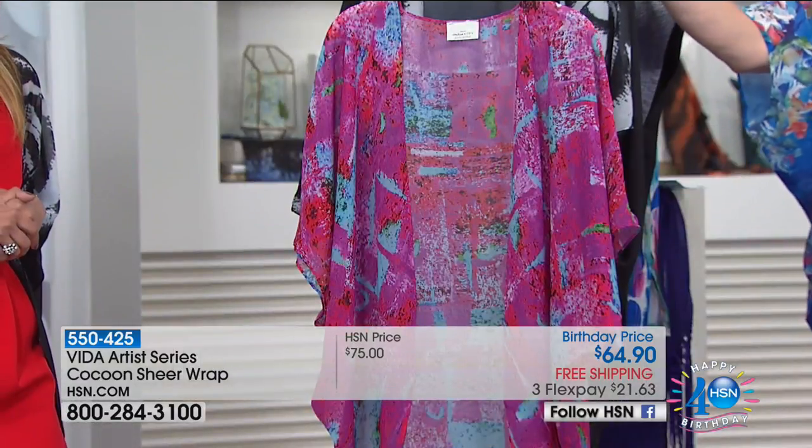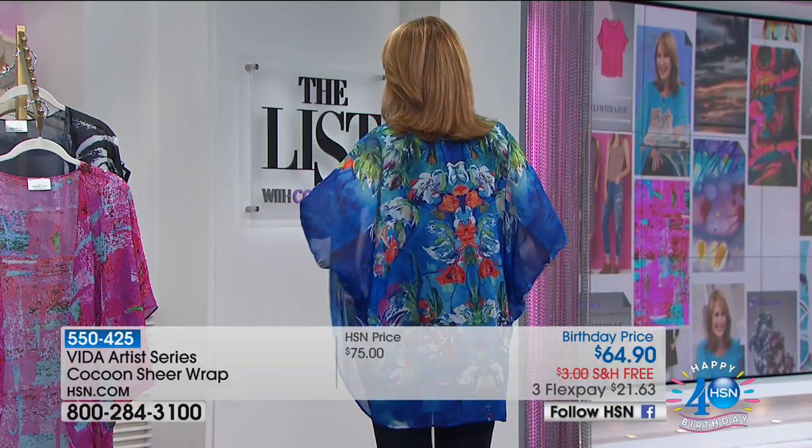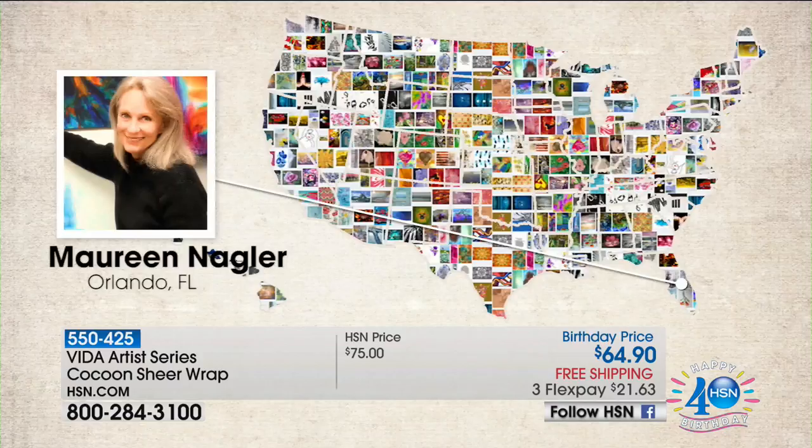We'll start with the floral abstract first. I want to show you the back — how pretty this is — because the colors are just beautiful and so lively. And by the way, the Heidi Doss necklace pretty much picks up all the colors in this one too.